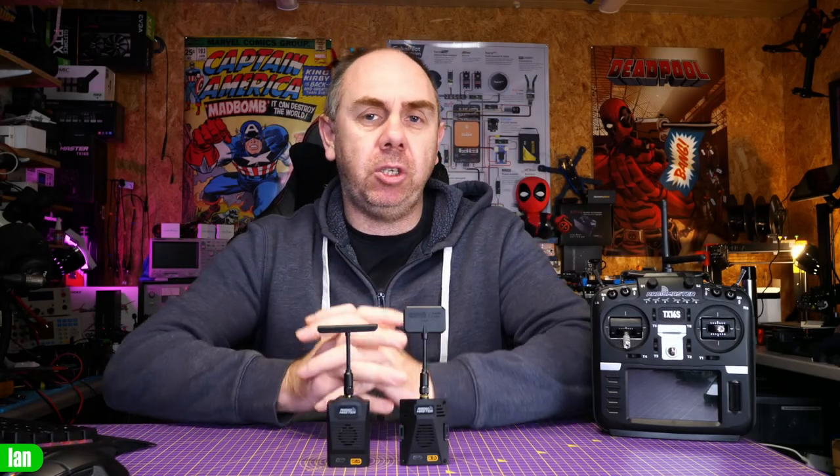Hello there and welcome back to the channel. This is a PSA or public service announcement video. It has just come to light that there is a potential issue with the new Radiomaster Ranger Nano and Radiomaster Ranger Micro Express LRS modules.